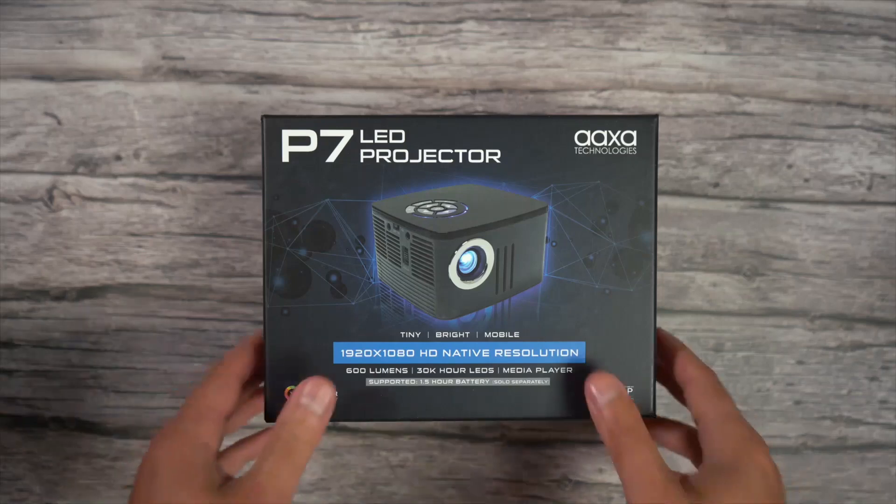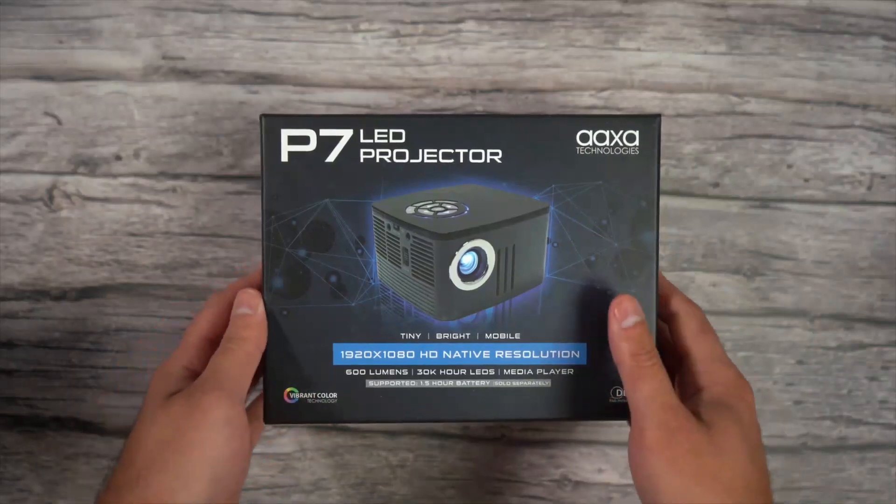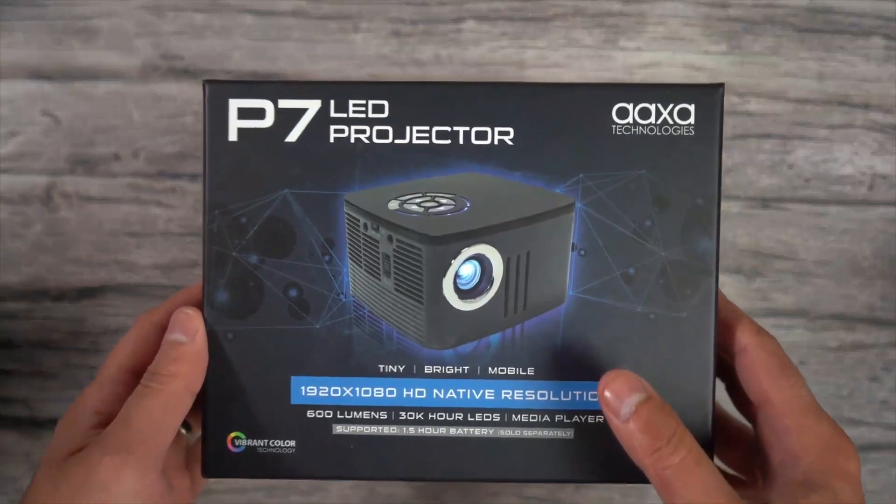You can purchase that battery separately and then connect it yourself, or you can buy the kit that comes with the battery already pre-installed. This unit I have here — even though it says battery sold separately — actually does come with the battery already installed.